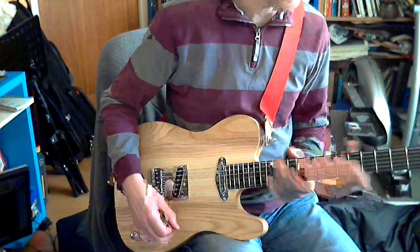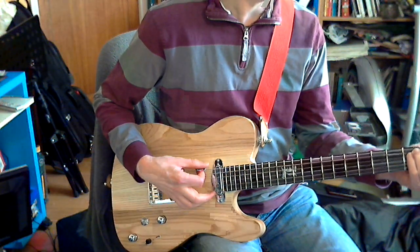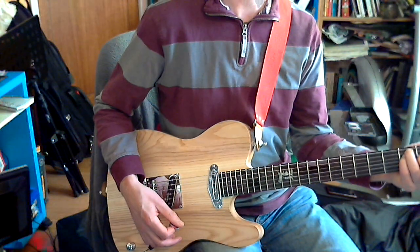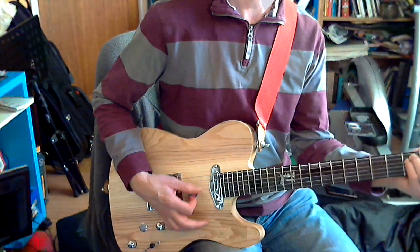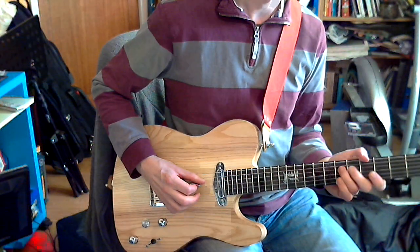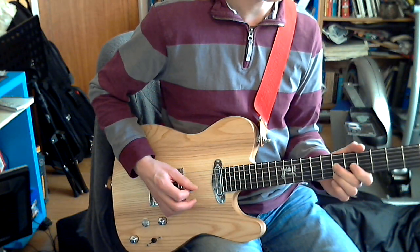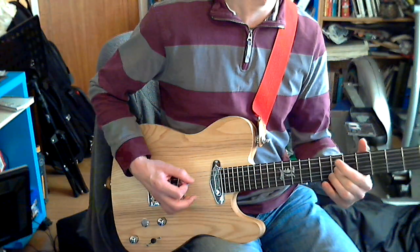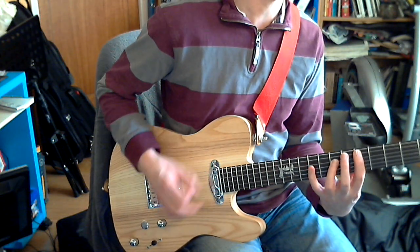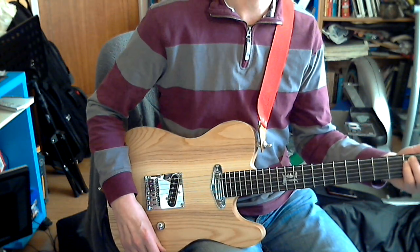So the next pickup is either series or parallel — I need to check that. I think it's slightly louder than this one. That could be the series possibly — I think that's how it works. And then we've got the bridge on its own.